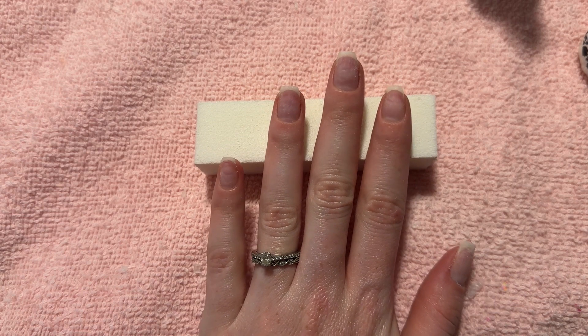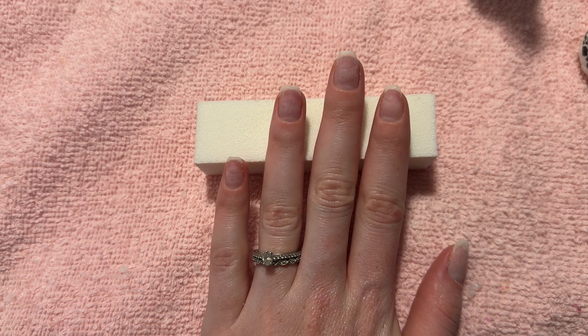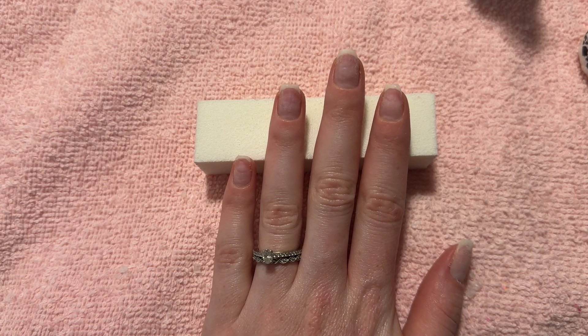Hey guys, what's up? My name's Carly. Welcome back to my YouTube channel. I hope everyone's having a good day and you're ready to see a tutorial on how to do builder gel in a bottle.